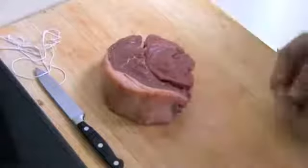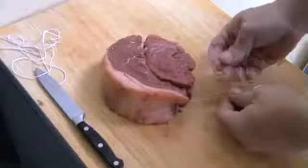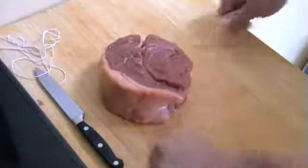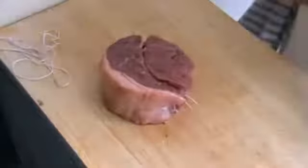Now I just want to lock this off again and tie it up here — it's just two twists, that's it. Now that is tied in place. Cut off the excess twine and get rid of that.